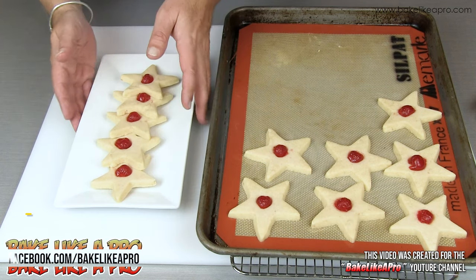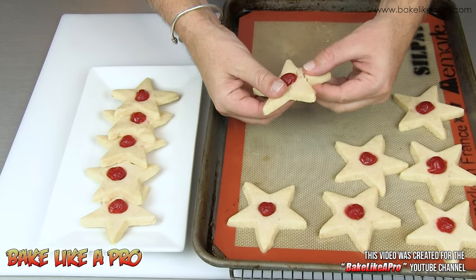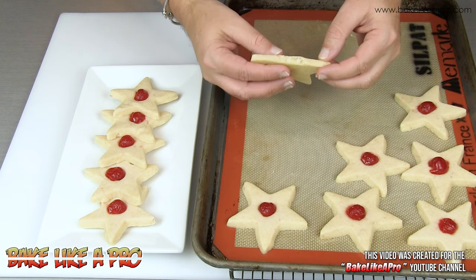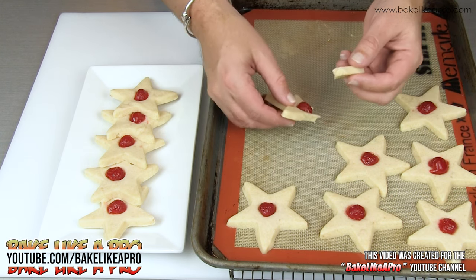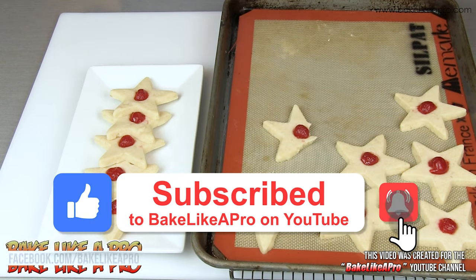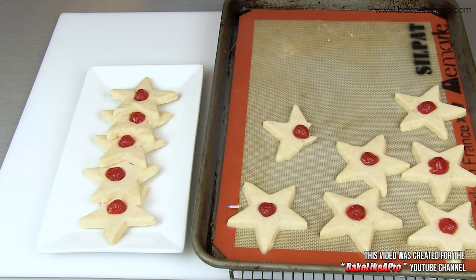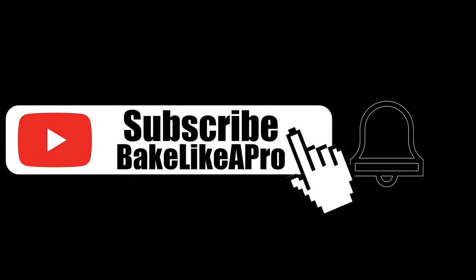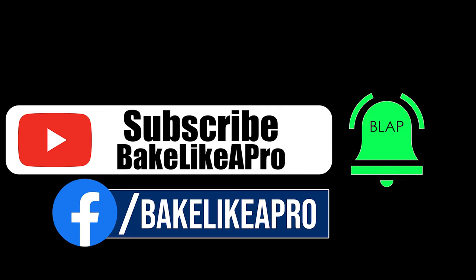These are really really delicious. I hope you try this recipe out. They are really really good — I love shortbread. We've come to the end of another recipe, I hope you enjoyed this video. Please subscribe to my Bake Like A Pro YouTube channel and click that notification bell to be alerted every time I upload a brand new video.